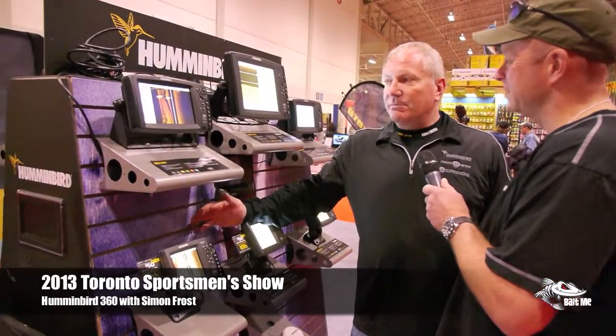We're here at the 2013 Toronto Sportsman Show with Simon Frost, representing Hummingbird. The newest thing is 360 imaging — brand new this year, really exciting.